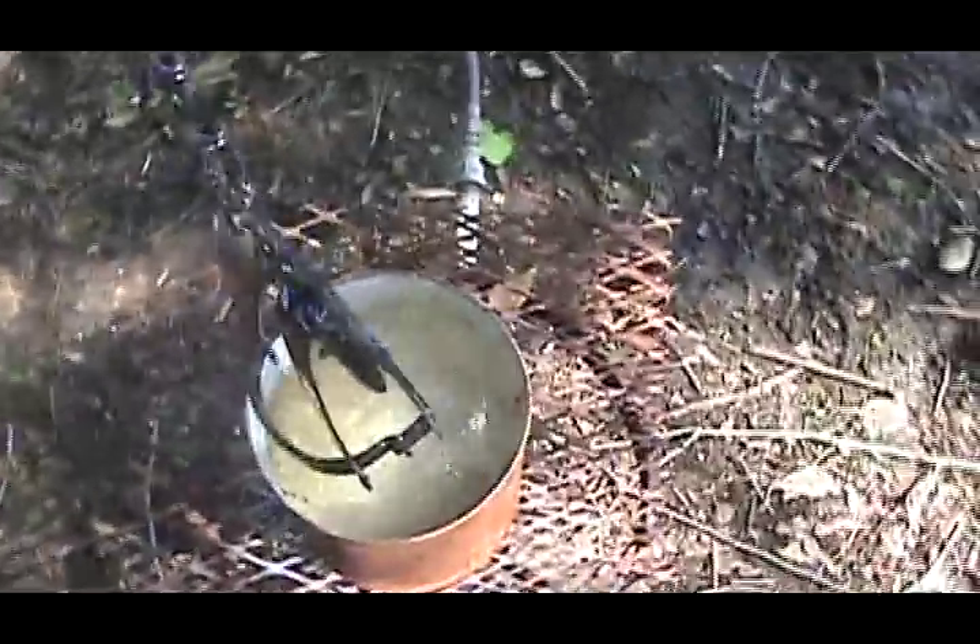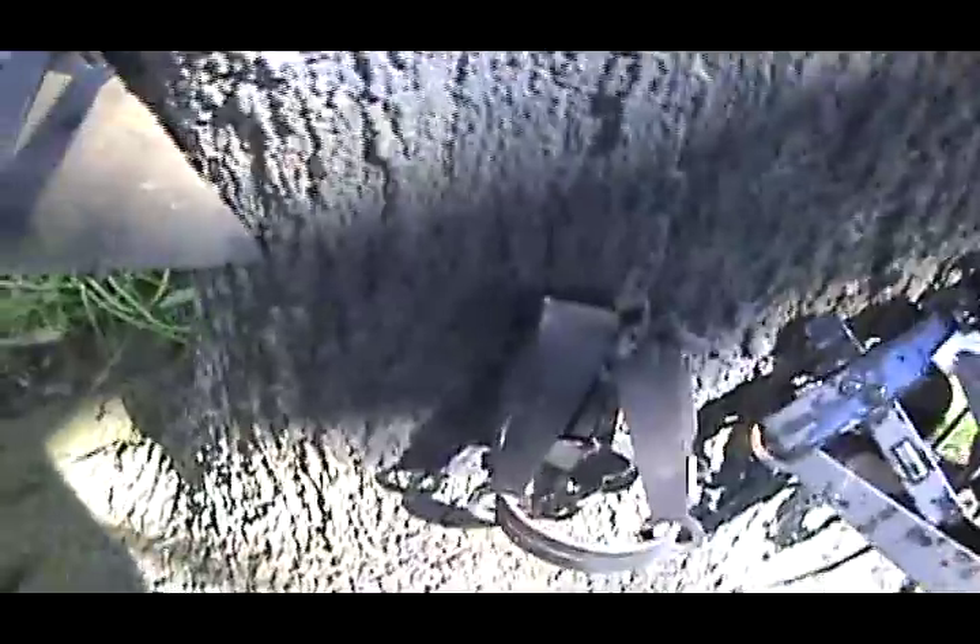If you wanted to dye them the old-fashioned way with walnut husk, basically you do the same thing. You just boil the walnut husk, throw all your traps in, and leave them there overnight. They come out black — it does a good finish on it. There's nothing wrong with the finish.